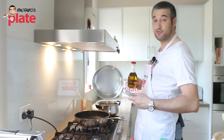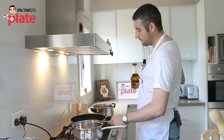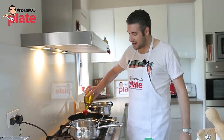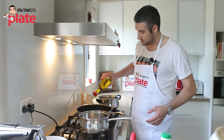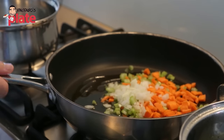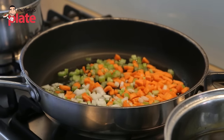So now here we have one pot for the rice, one non-stick pan for the tomato sauce, and another pot with the oil. Let's put about four or five tablespoons of extra virgin olive oil in the saucepan and we put the celery, carrots, and onion and cook it for about three to five minutes until it becomes golden brown.